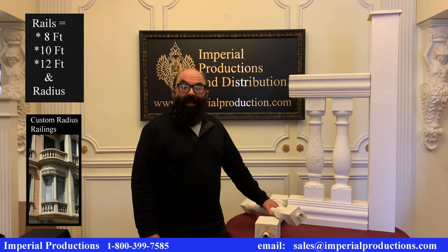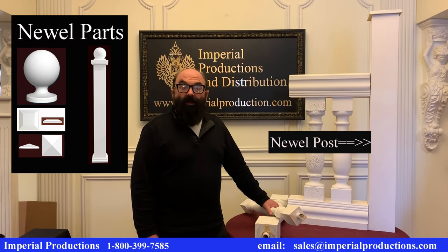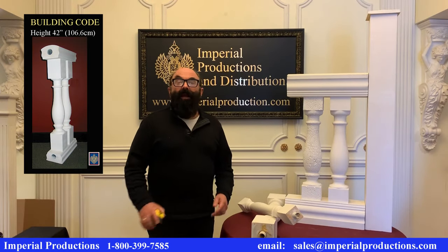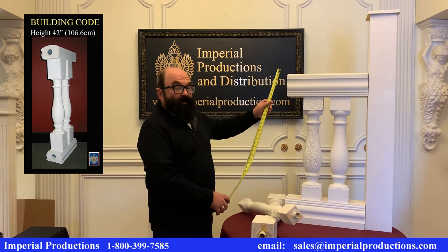Rails are typically 8 foot, 10 foot, and 12 foot in length. To join rails together, you need a newel post in between.